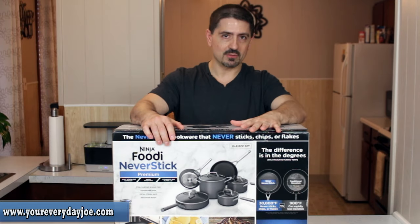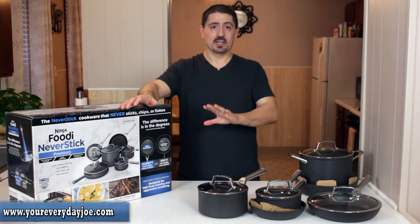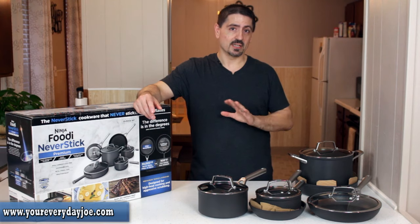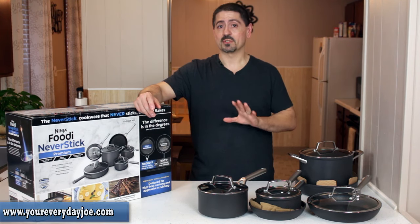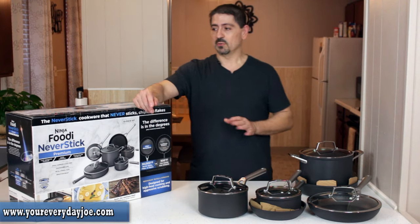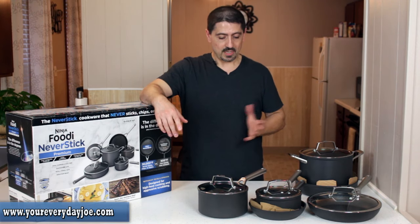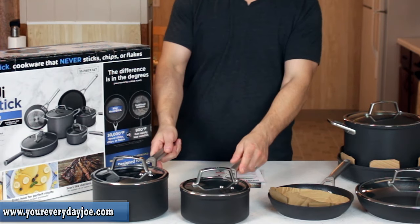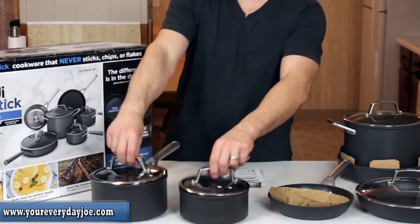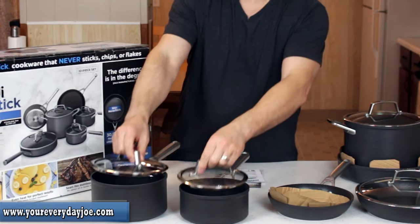I've taken everything out of the box. It was packed really well — they spent good time and effort packaging everything. Everything was wrapped in plastic with cardboard in between each layer and each piece. Nice and tight in the box, not shaking or banging around. These are the two saucepans — a two and a half quart and a three quart saucepan, both with lids. The lids feel really heavy duty, nice and tight. They don't jiggle or feel loose.